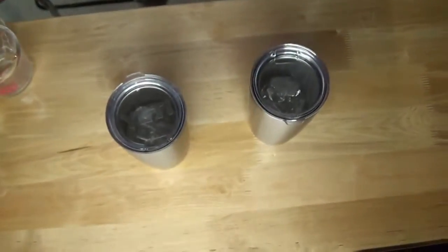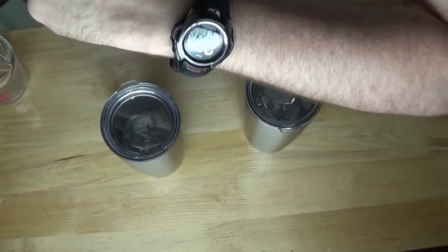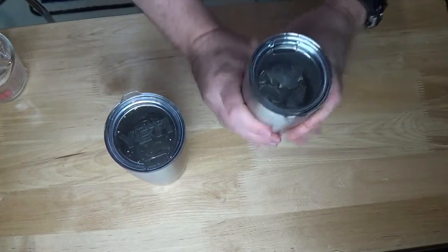What's up YouTube, it's RealCoolBurnout and welcome back to my snake pit. Time for the conclusion of the 24-hour ice challenge: Yeti versus the Ozark Trails 20-ounce tumblers. There's still ice in these. It's actually 3:39 on June 9th, so I went about an hour and a half over — about 25 and a half hours. Haven't touched these at all, so let me just break the ice up.